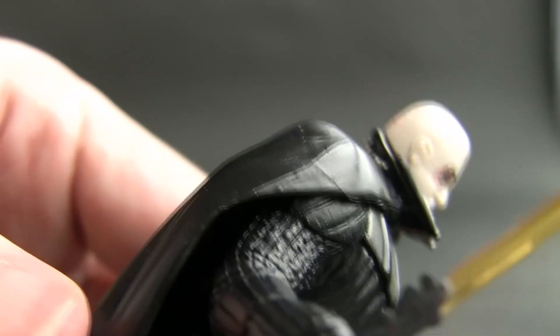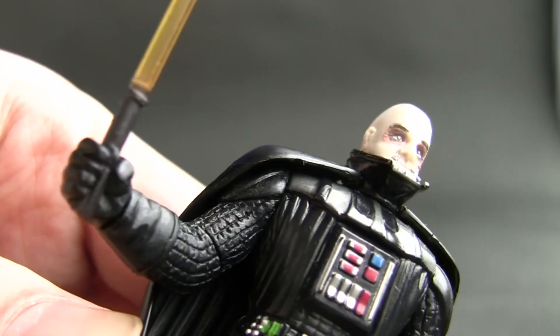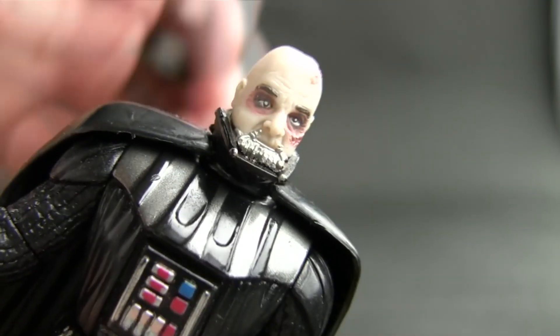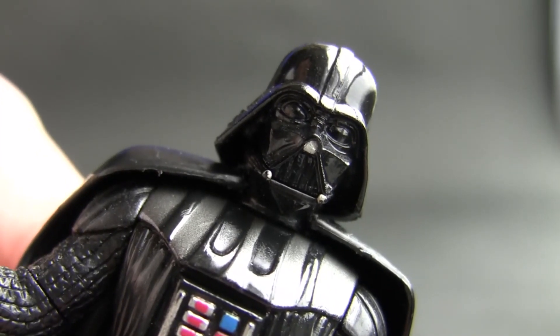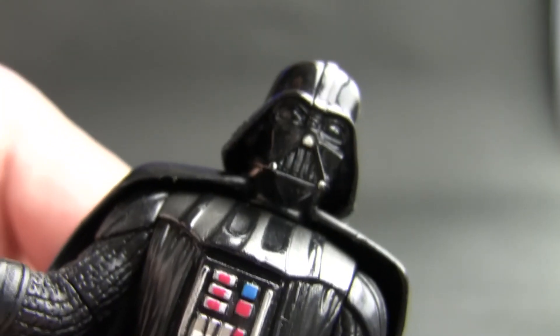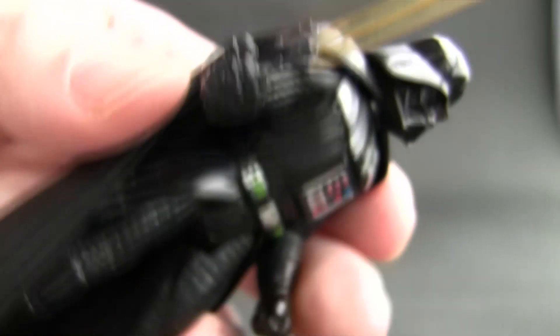Being a Darth Vader figure is cool enough but to have a removable helmet as well — awesome. And the best thing is you pop his helmet back on and you can't really tell that it has that gimmick underneath it. It's not as if his head is overly huge or anything like that.